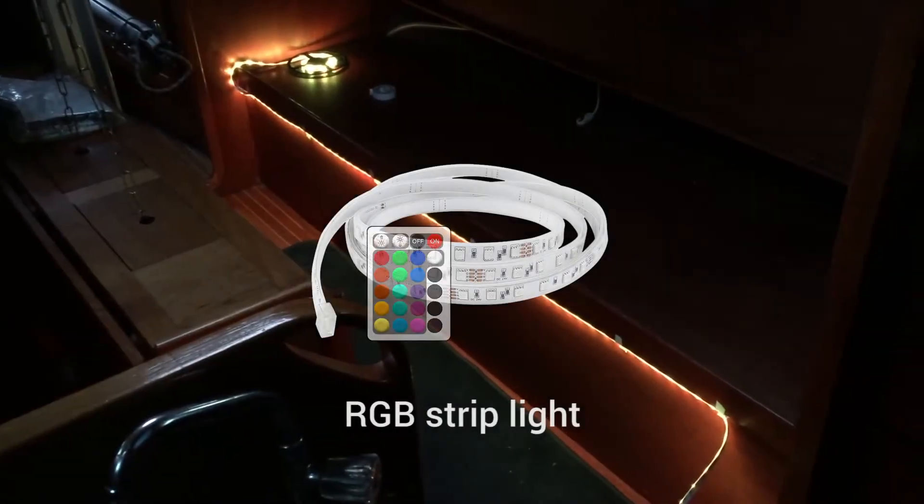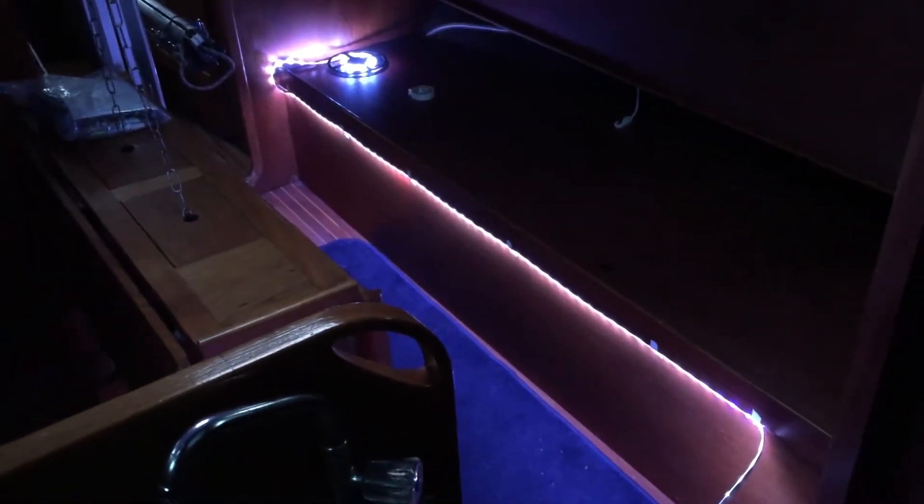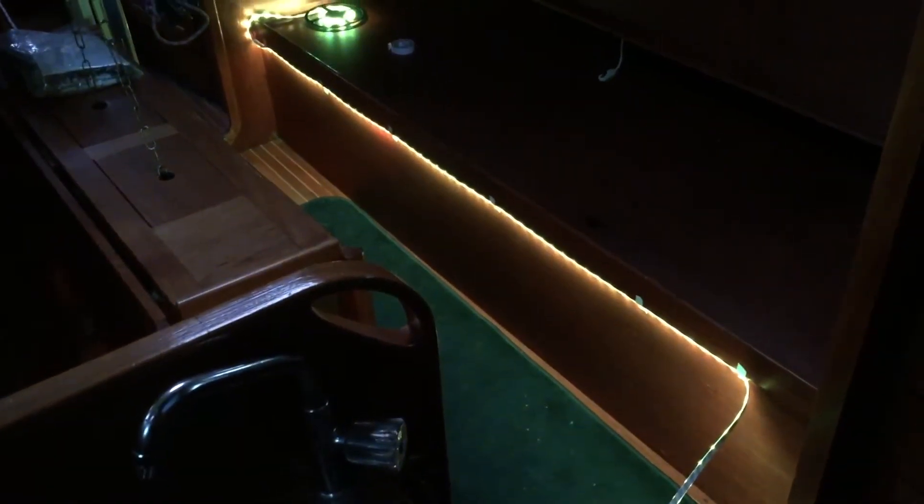When I started out I decided to buy an RGB strip light, since being able to change color would be neat. But as soon as I tested it in the boat I realized the white color was terrible — a cold blue tint. To be honest I would probably only use white and possibly red for nighttime navigation, so I ended up returning it to the store.